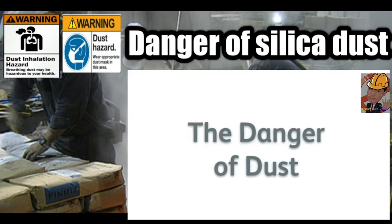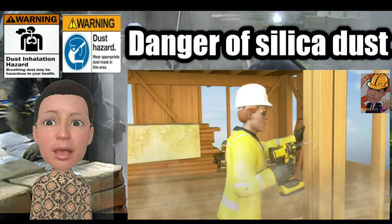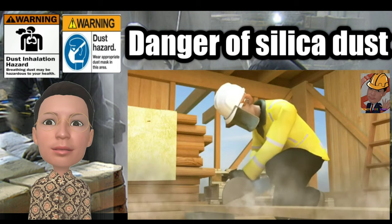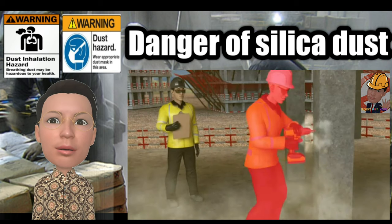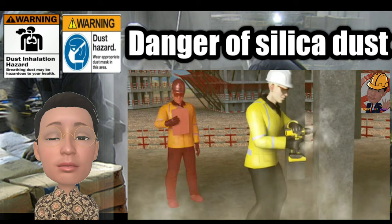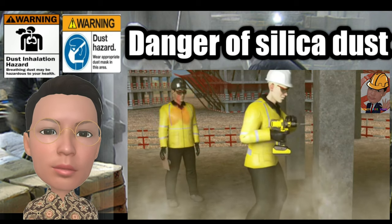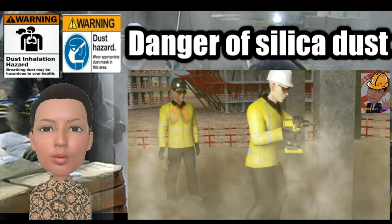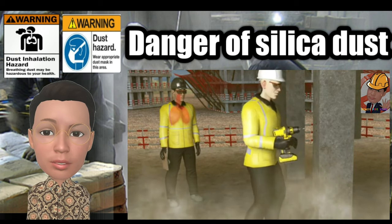The danger of dust. Lots of activities create dust, for example drilling, coring and cutting concrete or wood. Performing such activities or even just working near them can expose you to dust that can be breathed in. Whether it's a lot in a short amount of time or a little over a long period of time, it can damage your lungs.